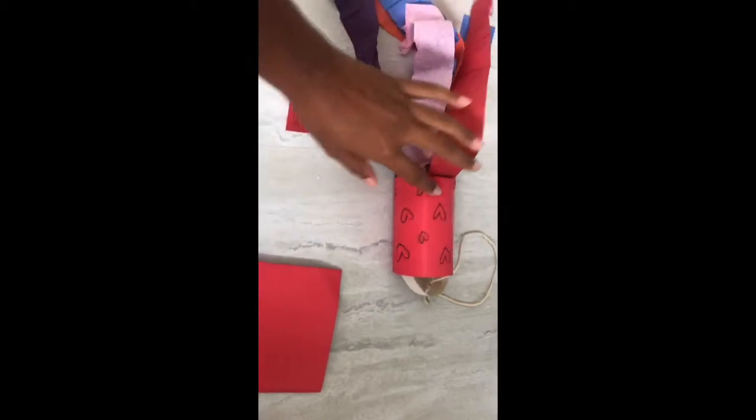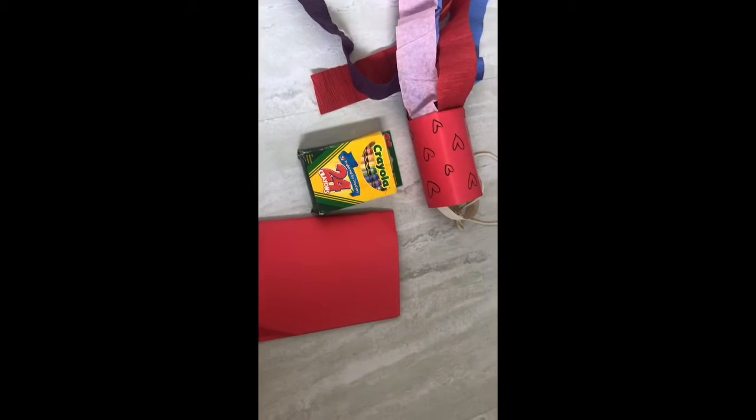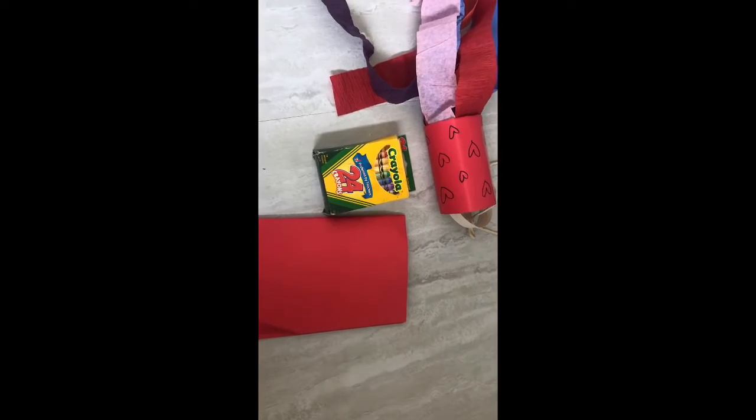And I just added some hearts on mine, but this is where you can use your crowns or your paint or any other materials to make it more colorful or however you like to your paper.